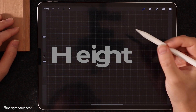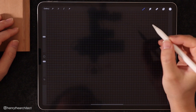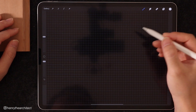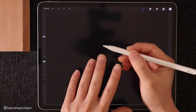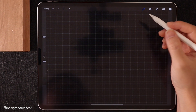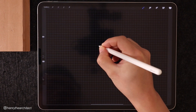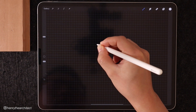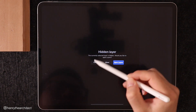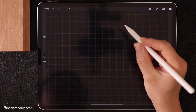Tip number five is more about how you hold your pencil than the way you draw, but it has an effect on your drawing because where you hold your pencil gives you more or less control. Personally, I like to hold my pencil about two inches away from the tip. If you hold it too closely it might interfere with you touching the screen; if you hold it too high on the pencil you're going to lose some dexterity. I find holding it two inches from the tip is the perfect place.